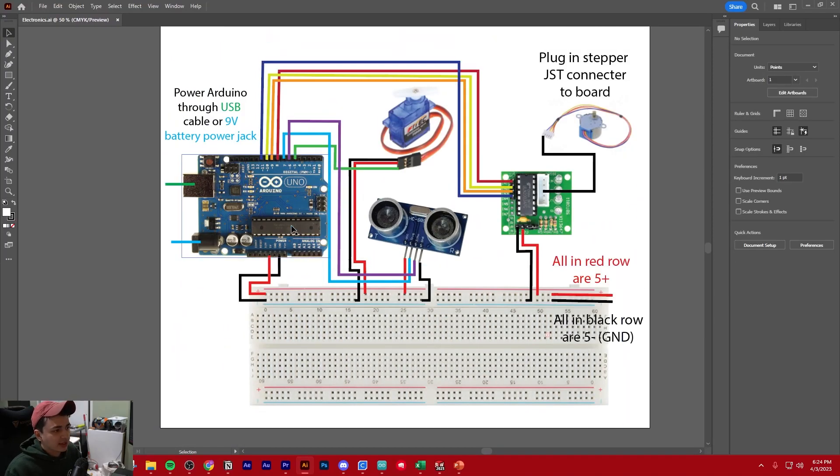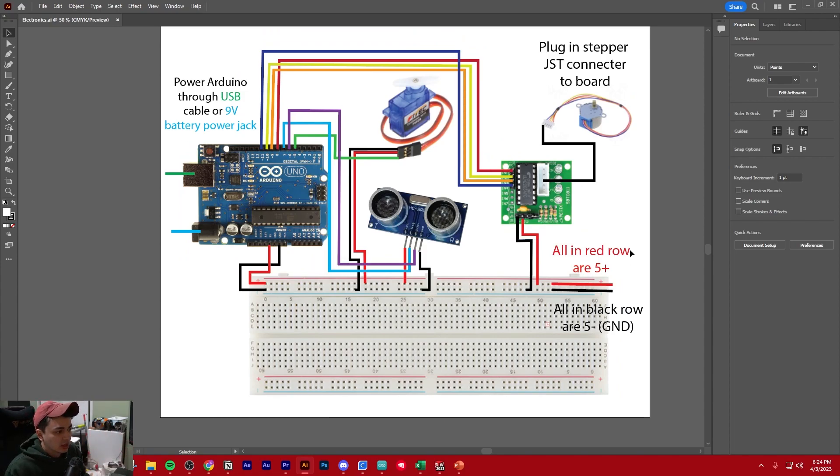I'm going to show you how to wire this up in person, but I just want to explain something first. So now we're going to wire up our entire circuit for our whole project. You should have one of these big white boards with a bunch of pins in it — that's called a breadboard. It's really useful for prototyping circuits quickly.